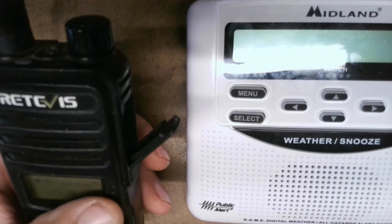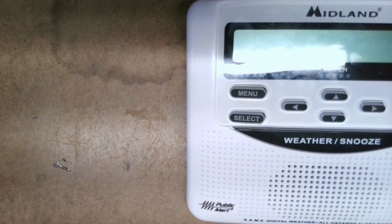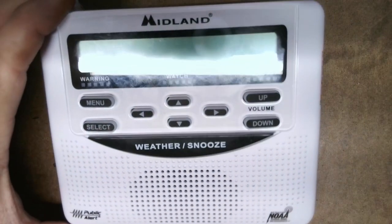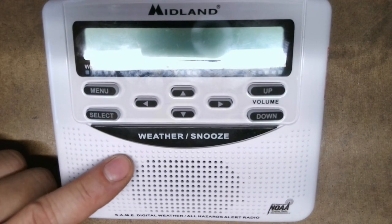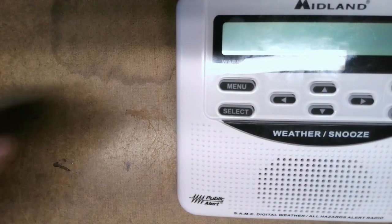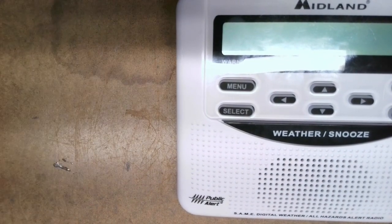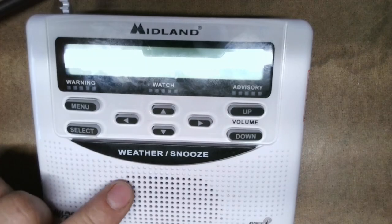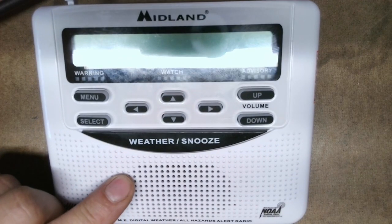With that being said, a question was asked: can we use a weather alert radio so that if I punch in a code — let's say number one — it plays the local weather over the repeater using the weather alert radio?